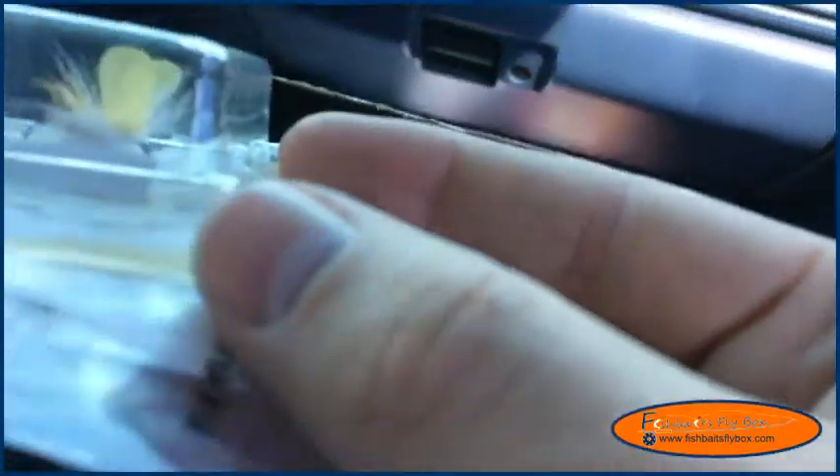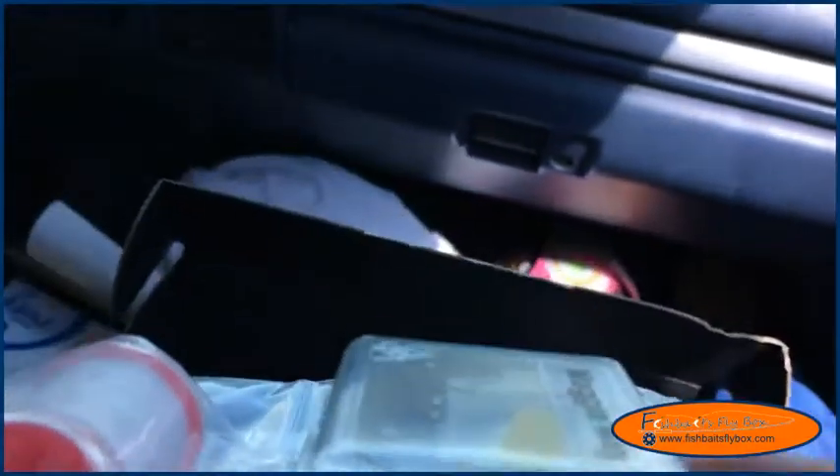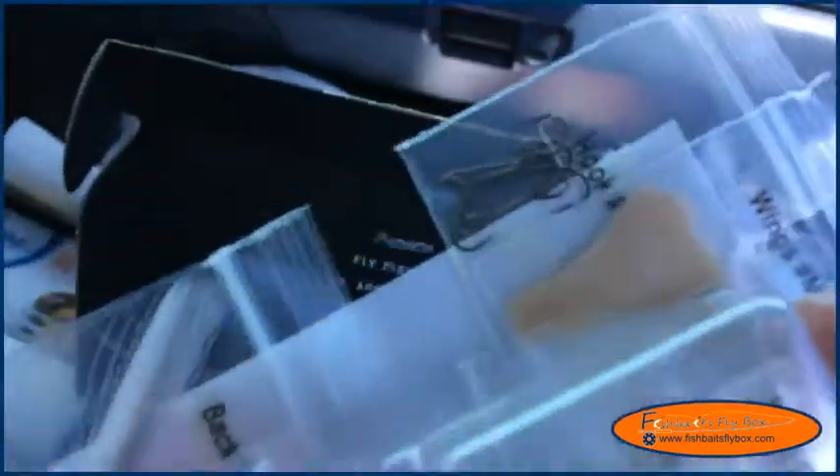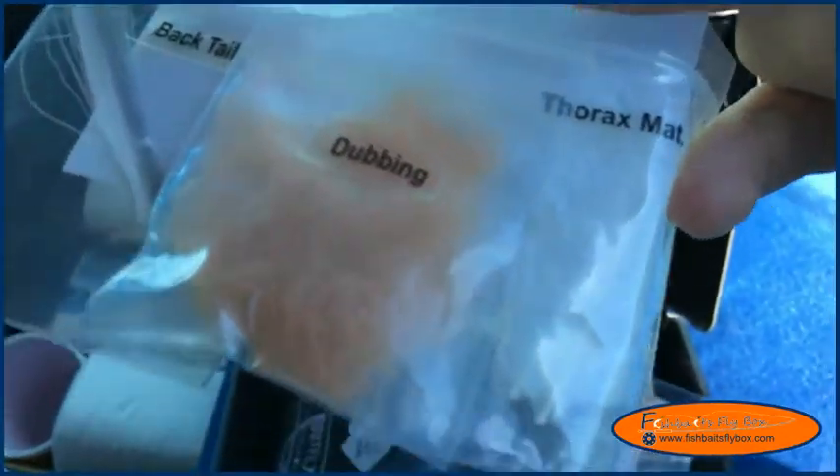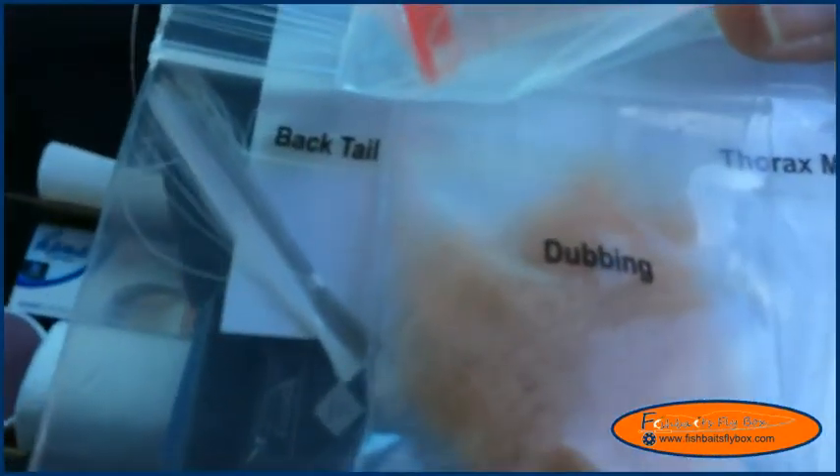Here is the fly bag — let's open it up. There is the fly itself. Kind of cool looking fly. Looks like it might be the challenge. Got some thread in there, thorax material which looks like marabou to me, some dubbing, and micro fibbets for the tail maybe.